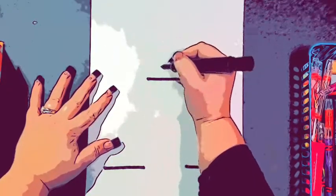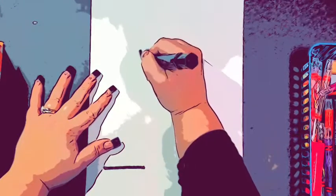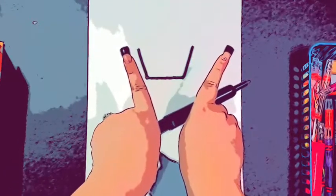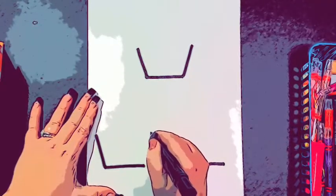The next step after you draw those three lines is you're going to draw a line up that comes out a little bit. You want the lines to make almost like a V. I'm going to do that to all of my cupcakes.